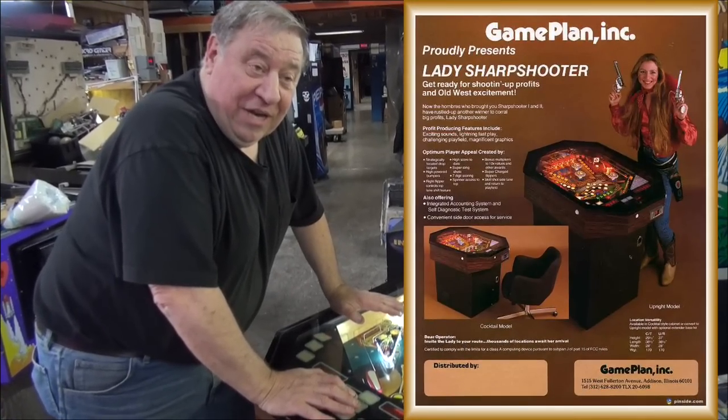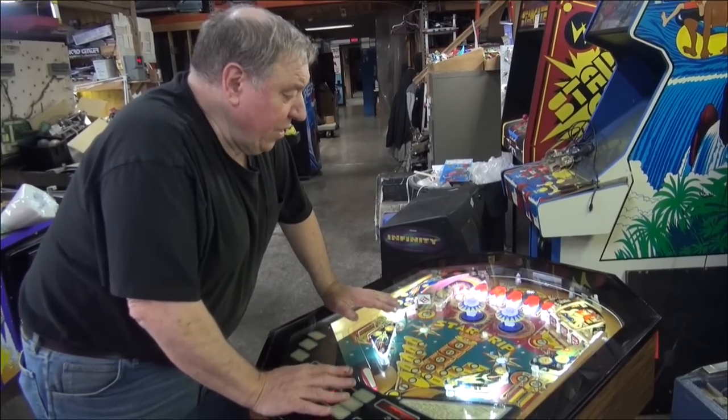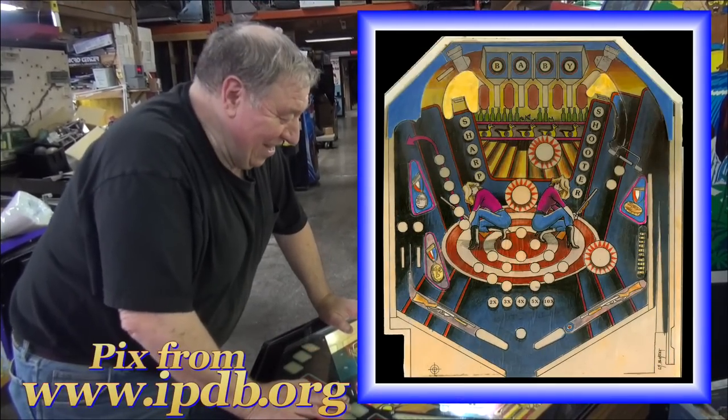Lady Sharpshooter was based on the original Sharpshooter game. In 1984, they made 1,200 of them. There was also another one — they never made Baby Sharpshooter. That never came out.